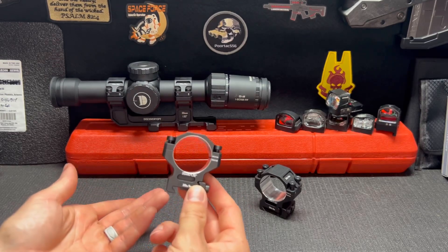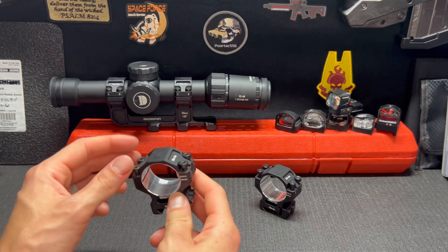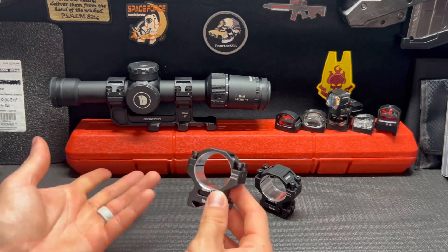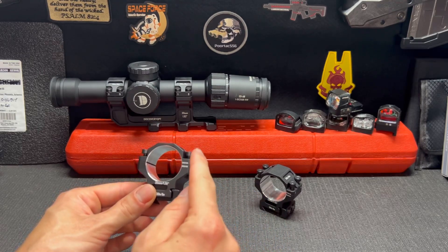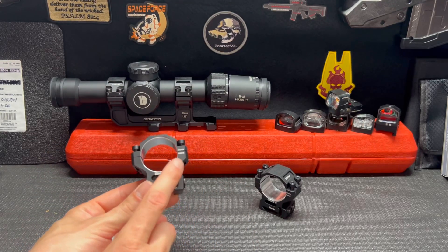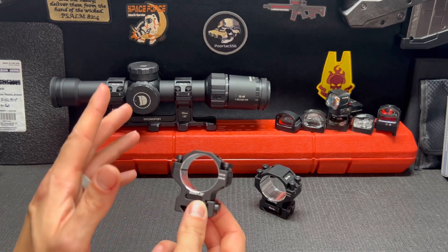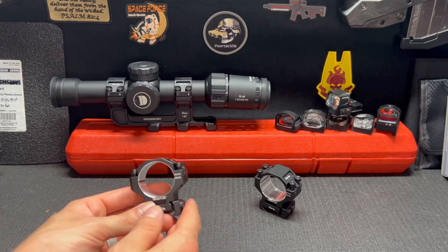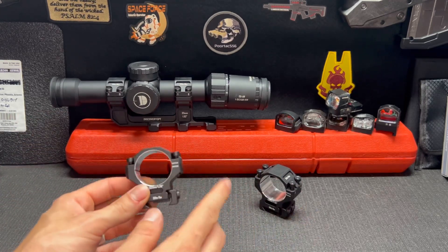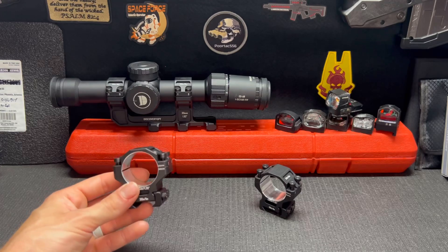These are my favorites mainly because of the quality. Most scope rings I've gotten — whenever you tighten the screws down, it's so easy to strip them out. These, whenever you tighten them down, it just feels quality. They make a couple different versions: one is 60-61 aluminum and the other is 70-75 aluminum. The pro versions are the 70-75 aluminum series at around $39, and the cheaper ones are the 60-61 aluminum at around $29, depending on what size and height you get.